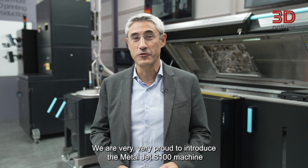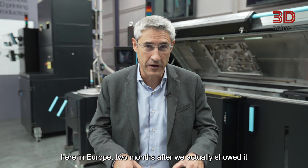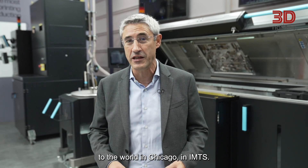We are very, very proud to introduce the Metal Jet S100 machine here in Europe — two months after we actually showed it to the world in Chicago at IMTS.